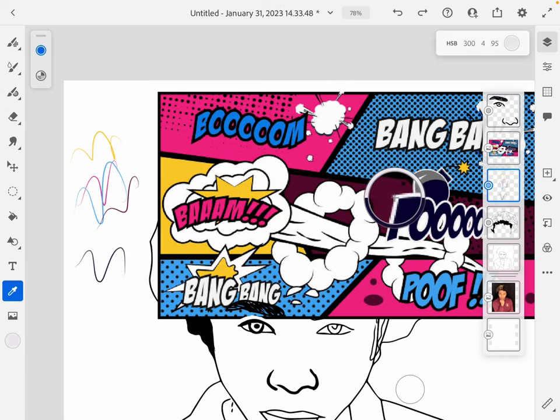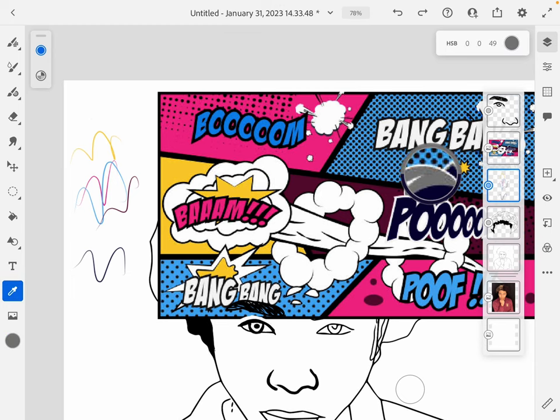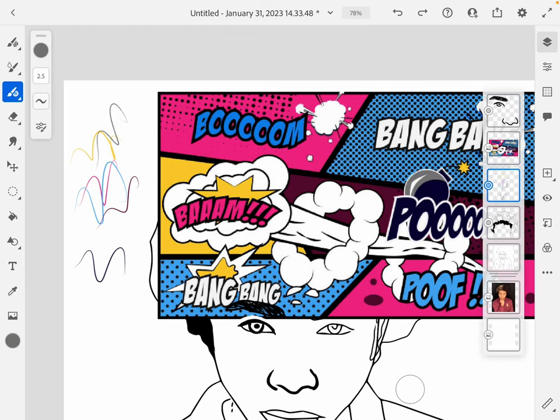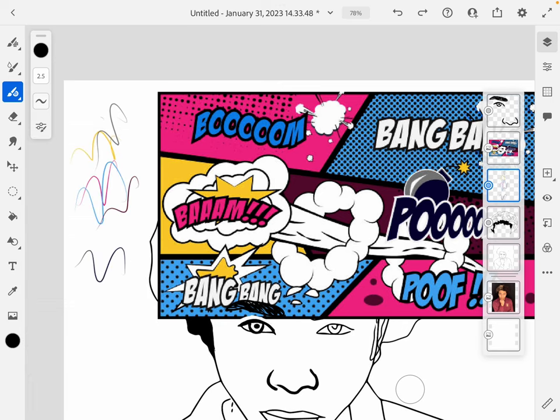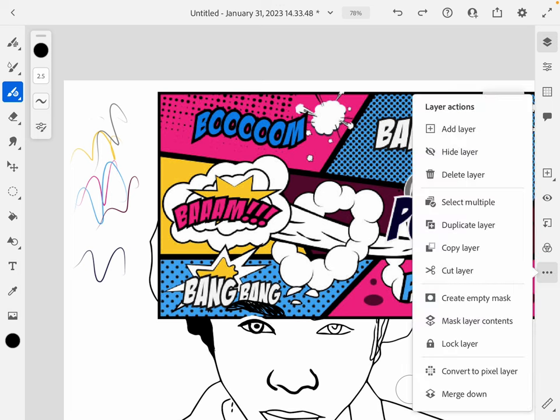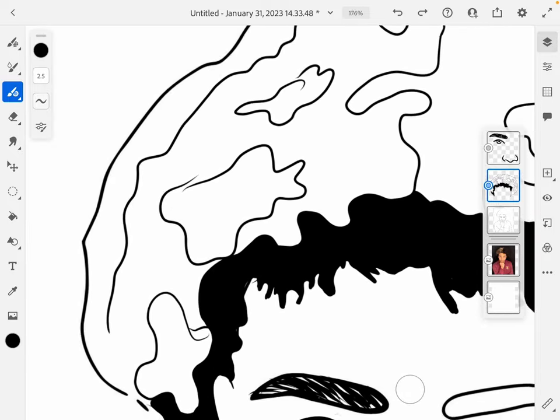It's really important to find a color palette you like because you're going to be using it throughout the entire project. I think I got all the colors: dark blue, purple, light blue, yellow, pink, and gray. White and black are already on automatically in your color wheel so you just click on them when you want to use them — we don't have to source those. Now that I've sourced all my colors I can delete that photo and the layer I sourced it on.